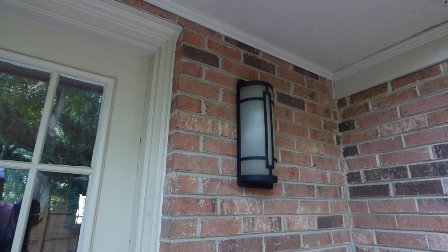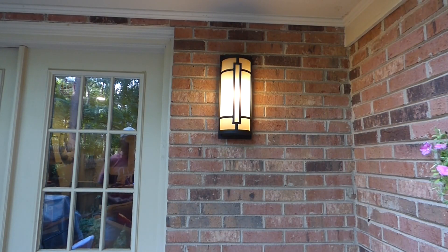And that's how easy it is to change out an outdoor light fixture. If this video is a help to you, give it a thumbs up. If you haven't already, please consider subscribing, and I look forward to helping you with other projects online.